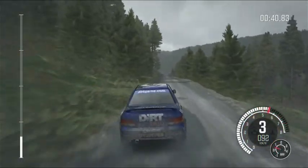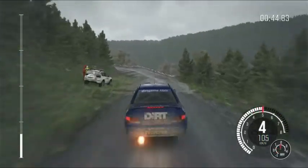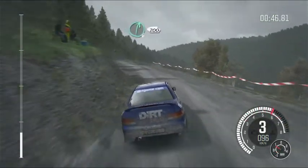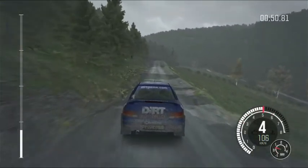Into left 4, long, over bump, and right 6, over crest, 200, over long crest.